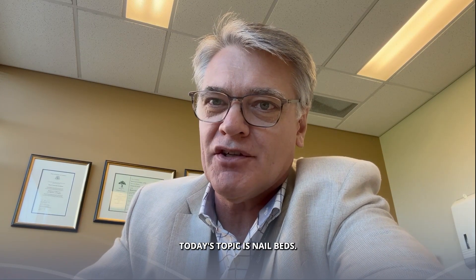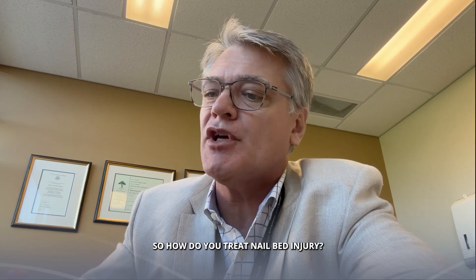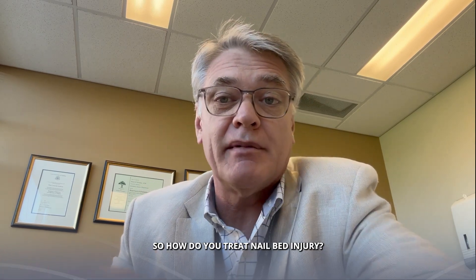Hi guys, today's topic is nail beds. So how do you treat a nail bed injury?